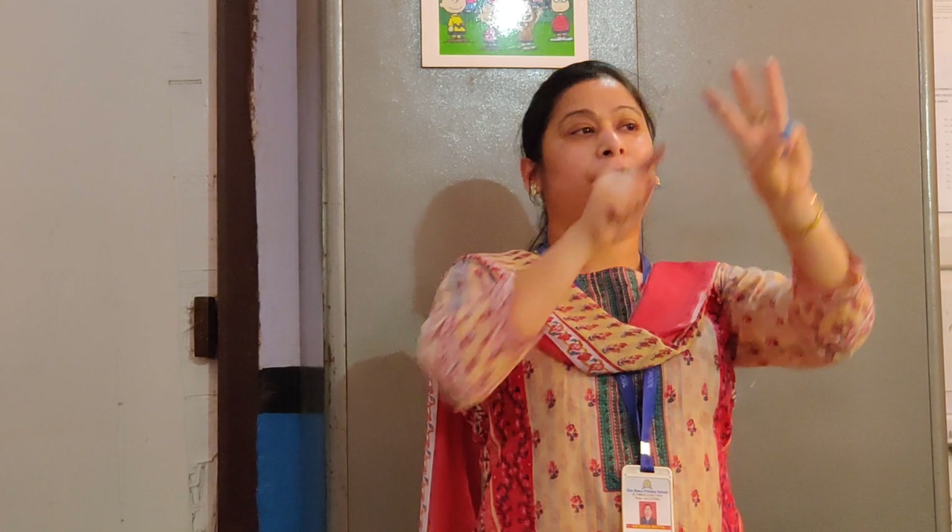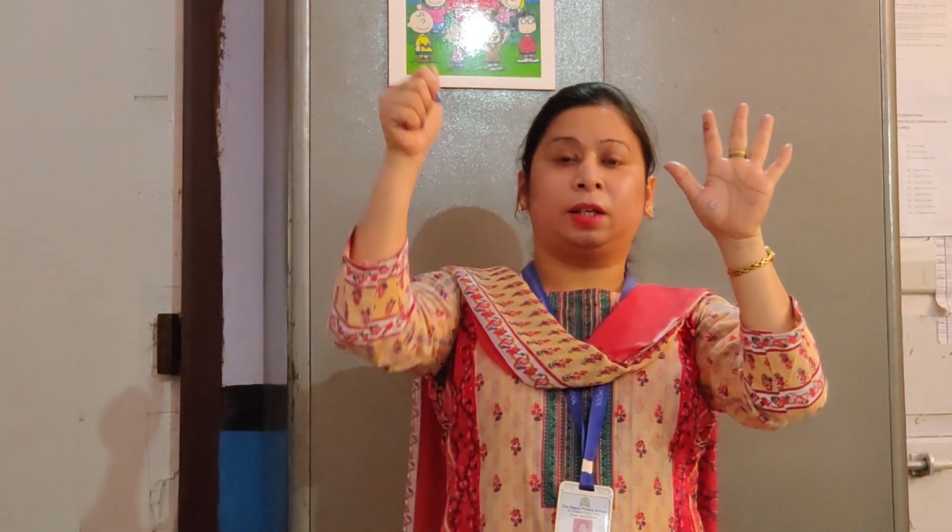1, 2, 3 — that's 3 fingers. Let's count the next: 1, 2, 3, 4 — that's 4 fingers. Now 1, 2, 3, 4, 5 — that's 5 fingers. Again let's count 1, 2, 3, 4, 5, 6.